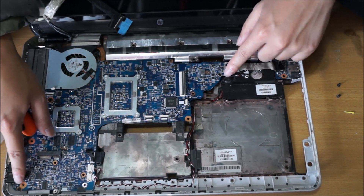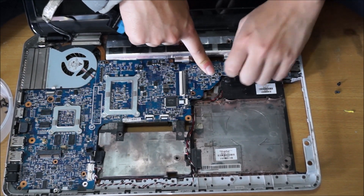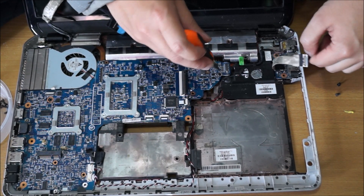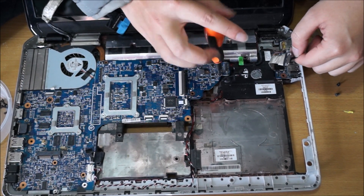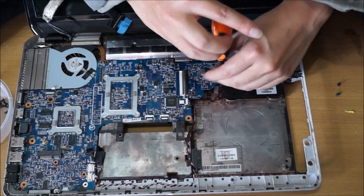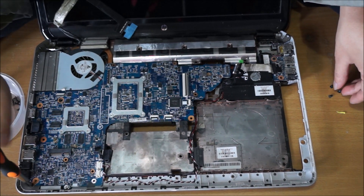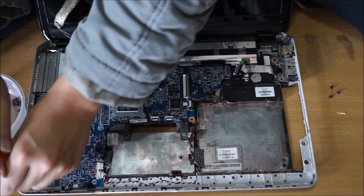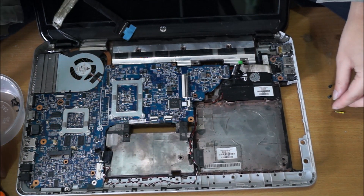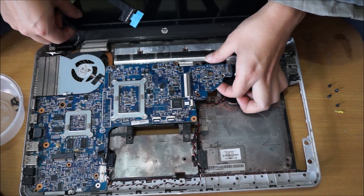Now we're going to remove the motherboard. You need to remove two screws holding the motherboard down and remove the cables — underneath it there's the power cable as well. We need to flip over as I forgot to remove the DVD drive cable — it holds it down.